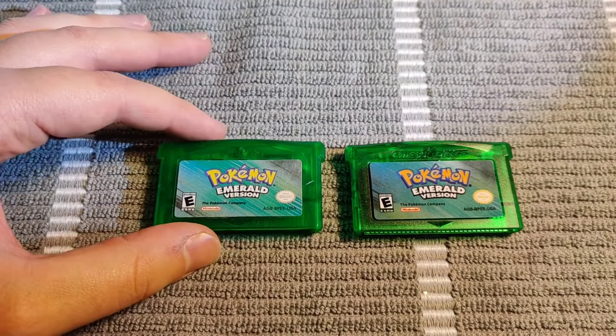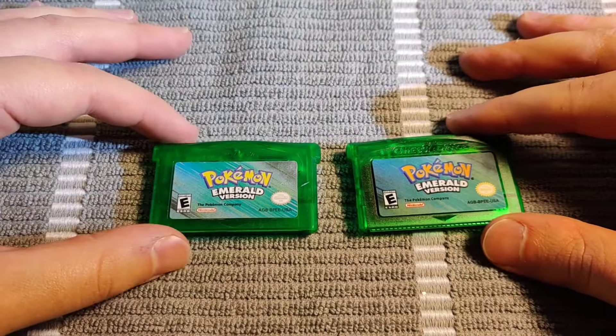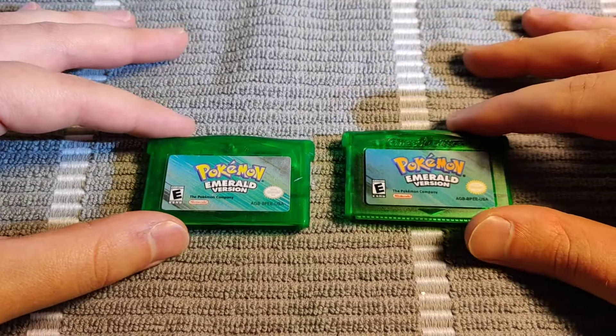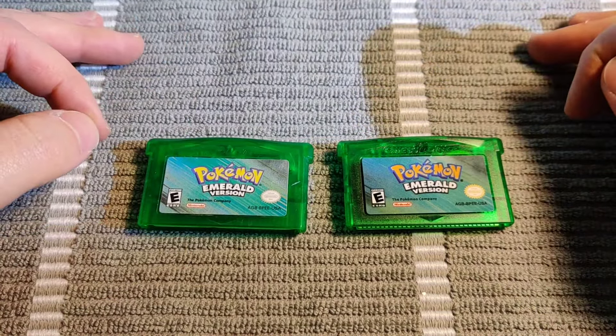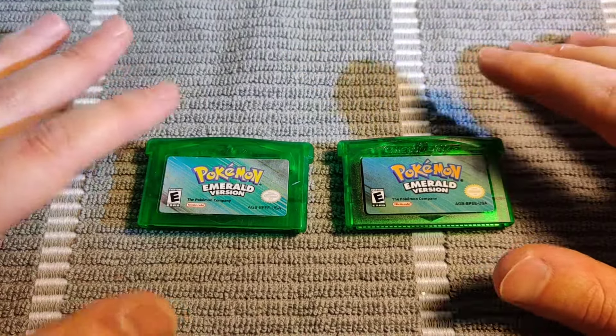In this video I'm going to be going over how you can spot the difference between a real and a fake Pokemon Game Boy Advance cartridge. The example I'm using here is going to be Pokemon Emerald version. Just by looking at these, it's kind of hard to tell which one is real and which one's fake, but there are some things you can do to try to spot the difference.